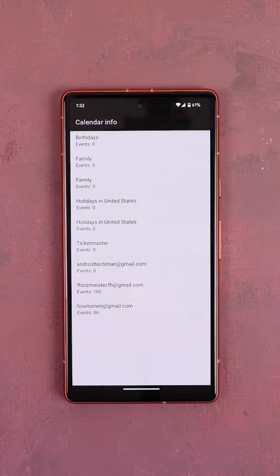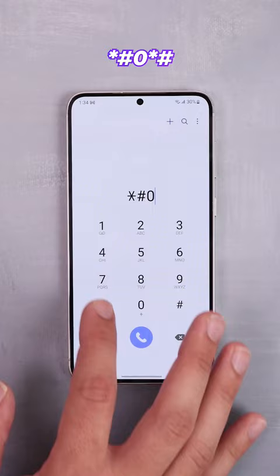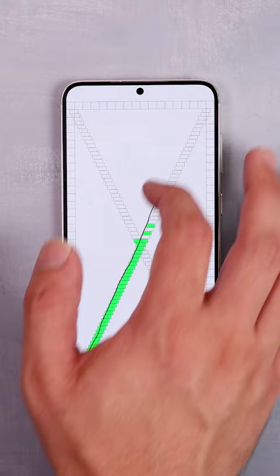And finally, if you have a Samsung phone, dial *#0*# to open a secret hardware diagnostics menu that lets you test various components to make sure that everything is working properly.